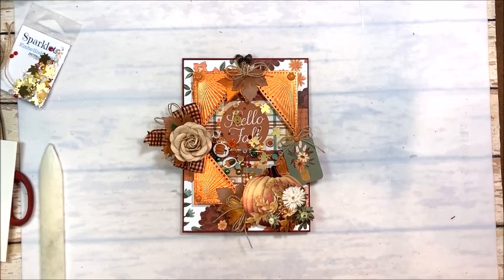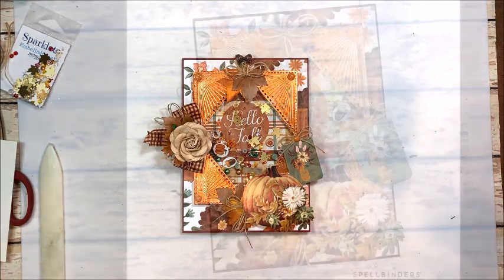All right, guys, that's it for me. Kathy Clement with Kathy by Design — I hope you enjoyed this. I'll see you for Throwback Thursday. Go get your craft on. Bye.